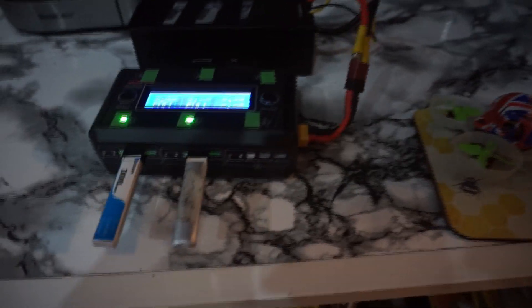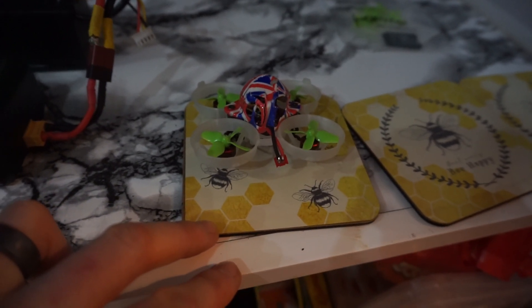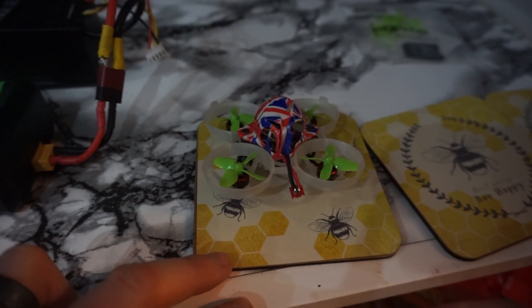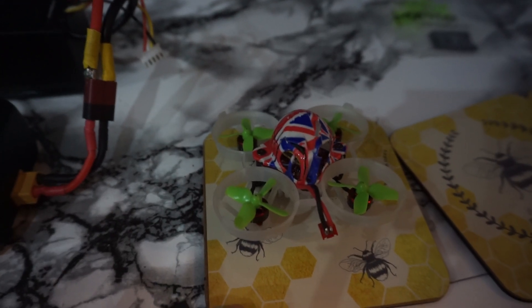That's totally worth the upgrade in my opinion. The plan this time is to fly these two batteries around on this quad, then use the same two batteries and reprogram the ESCs with the new 48kHz firmware, which has been stated to give around 30% extra flight time — so I'll see what I can get out of it.